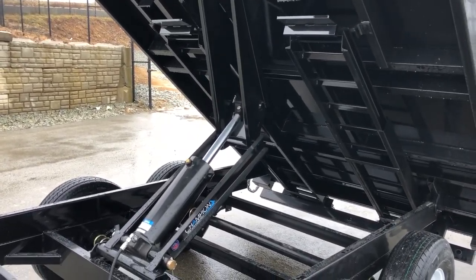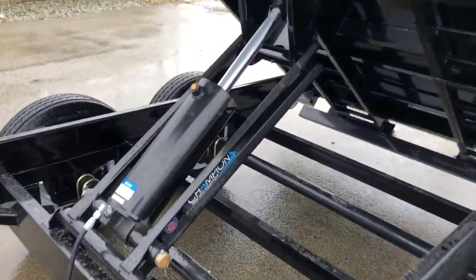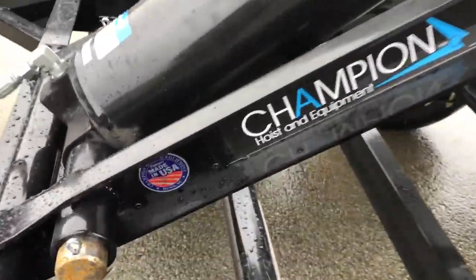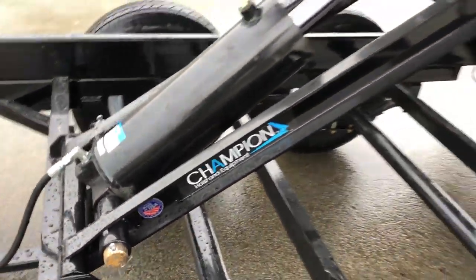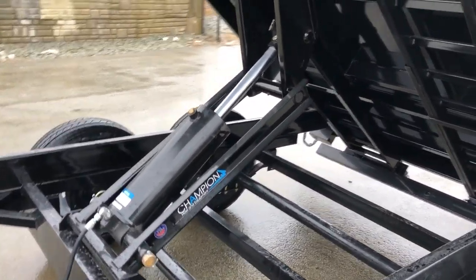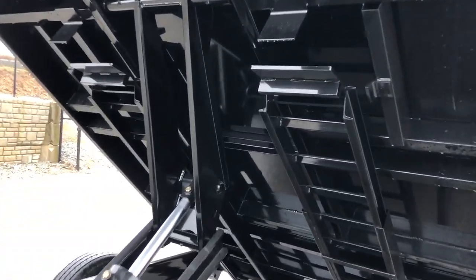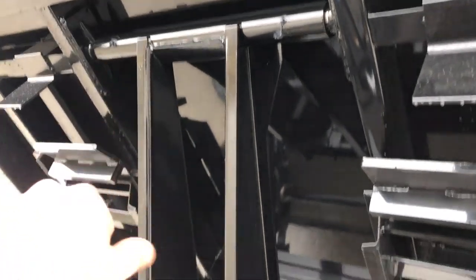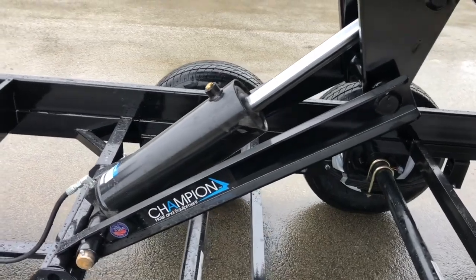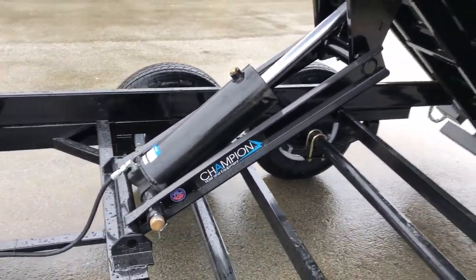On this unit they've gone to an oversized hoist — instead of a traditional five-inch hoist, they've gone to a six-inch. This is a Champion hoist, made in the USA. They use 100,000 pound tensile strength steel — high tensile, not standard steel. They've put grease zerks on this particular hoist. Normally on a 7k axle trailer you'd see a five-inch hoist, so this six-inch is an upgrade.